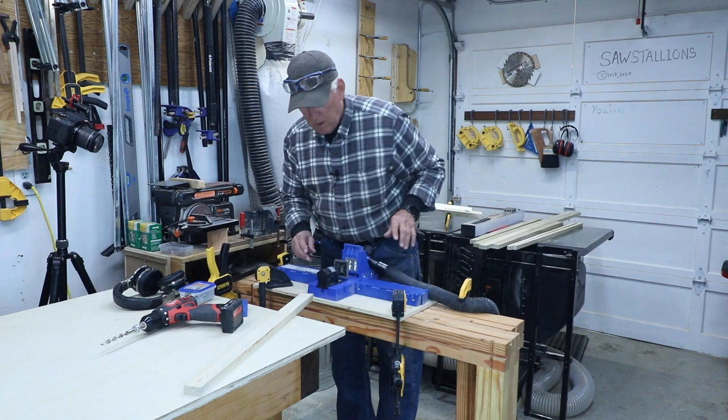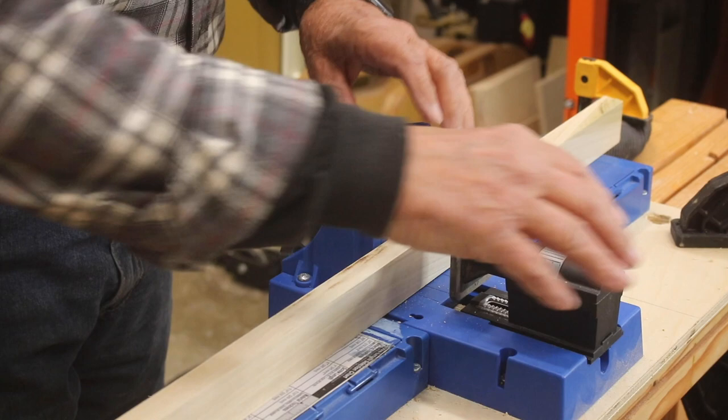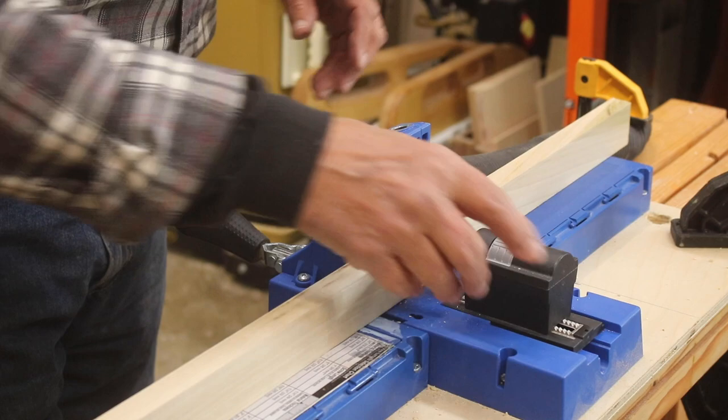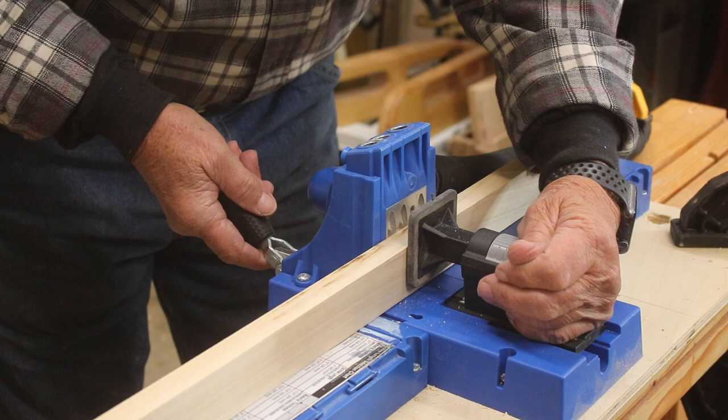Now we're going to set the little holding device. Put a workpiece in there, have that holding device moved back, put this handle down, press on the gray release and slide the little holder forward until it touches your workpiece.